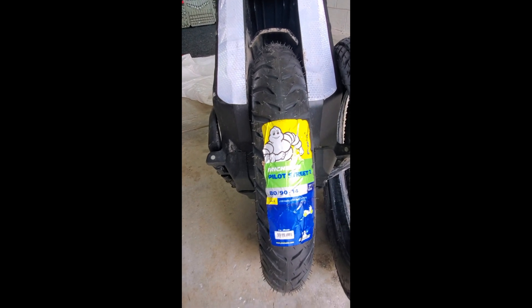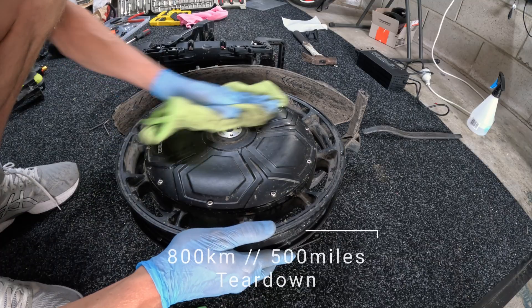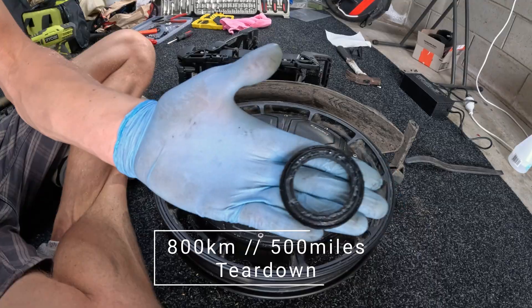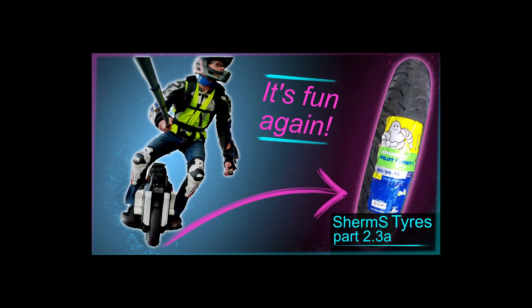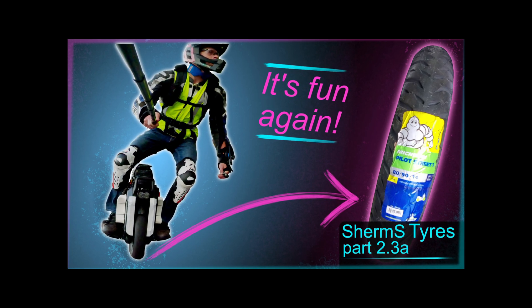This teardown and tire change video isn't a comprehensive step-by-step guide, but rather my process and discoveries along the way, plus some mods I made to the wheel. The tire change riding review video was broken out into its own separate video, so check it out.